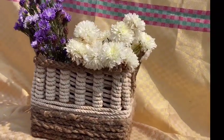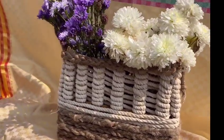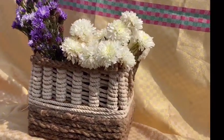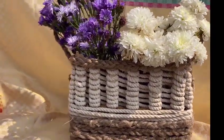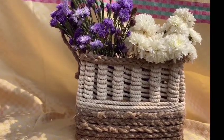This is how the final product looks — it's a really easy, budget-friendly project that won't make a hole in your pocket. You can use it as a decorative piece in your showcase or as a fruit basket. I hope you enjoyed this video — see you in the next one. Bye!